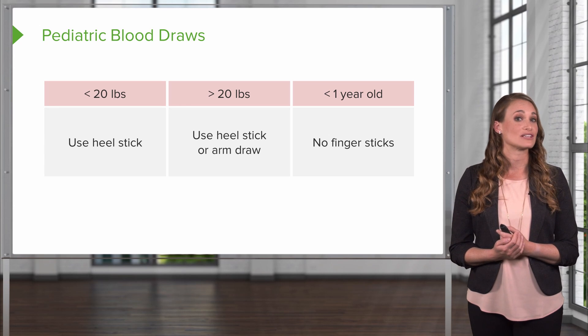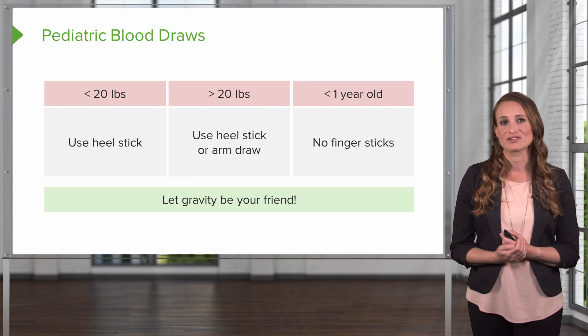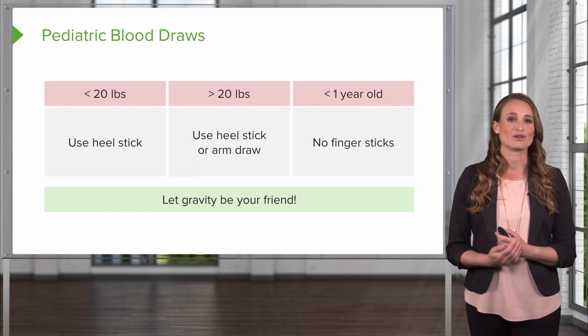In patients less than one year old, you're not going to be performing a finger stick. And remember, let gravity be your friend — you can always put the extremity that you're going to be drawing in a lower position to help increase the blood flow.